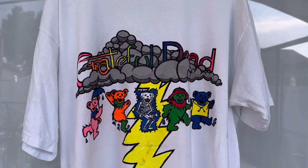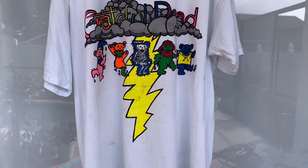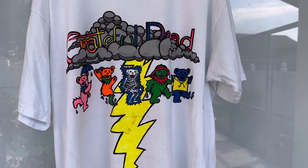Alright guys, here is where we are at so far. Some of those natural stains that were on the vintage tee are obviously still present, but this is where we're sitting. All we have to do now is put it through the washer and just hope that it makes it.